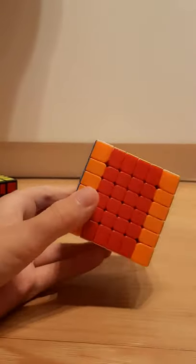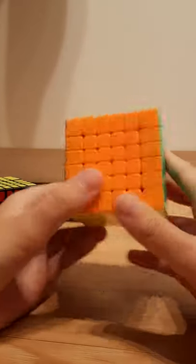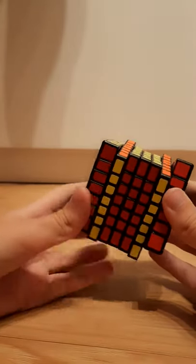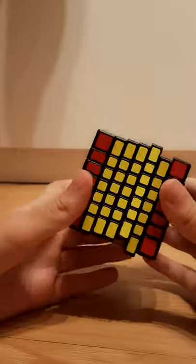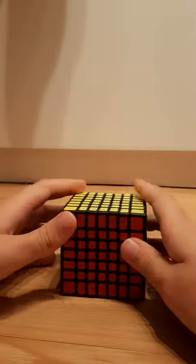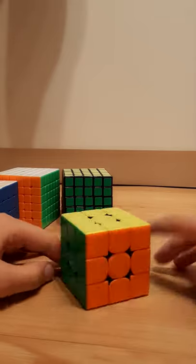On 6x6 and 7x7, just forget it — it's almost not doable on 6x6, and on 7x7 without a magnetic version it's a total nightmare. Also, if you're using Yau or Hoya as your big cube methods, then the cross is already ready, meaning CFOP is good for Yau or Hoya. But if you're using reduction, then Yau is very, very good. That's pretty much my tutorial on Roux — I hope you guys enjoyed, and I'll see you next time, bye.